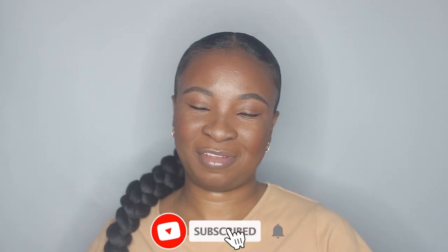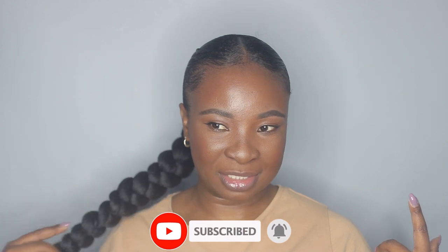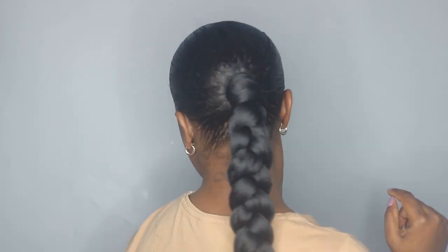Hi guys, welcome back to my channel. I'm back with another video and in today's video I'm going to be styling my hair. I did this braided ponytail — this is how it's looking, really simple, really easy. My hair is all sleek, I went with the middle part and I love how it turned out. If you want to see how I did this hairstyle, keep on watching.